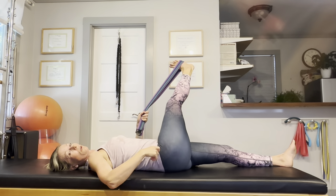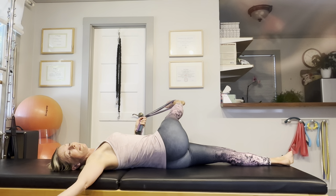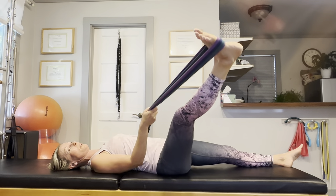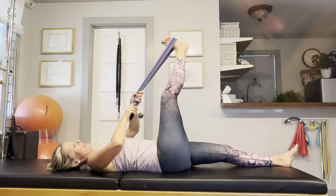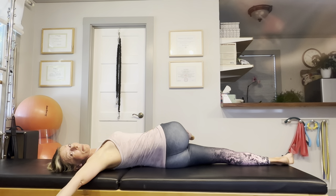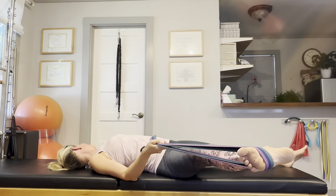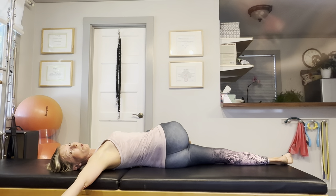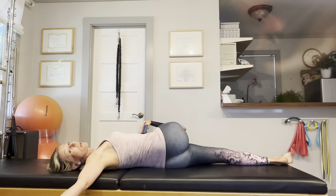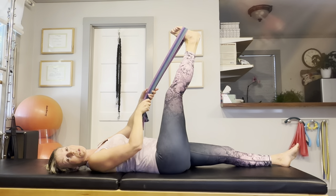Then let's take this leg across the body. Open your arm and just look away from your stretching leg. Then switch hands, bring that leg up to the side, and look in the opposite direction. We are just alternating here — bring your leg across your body, open your opposite arm to the side, look away from your stretching leg, then bring it up, switch hands, bring that leg up to the side, and look away from it. We are not just holding the stretches statically, but combining the stretches with movement, which is way more effective than just holding the stretch.